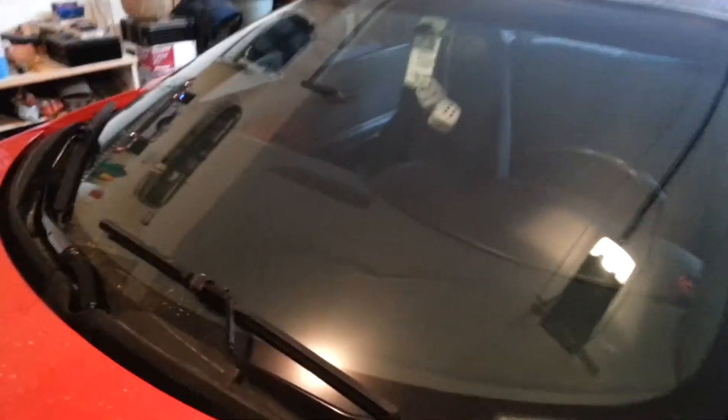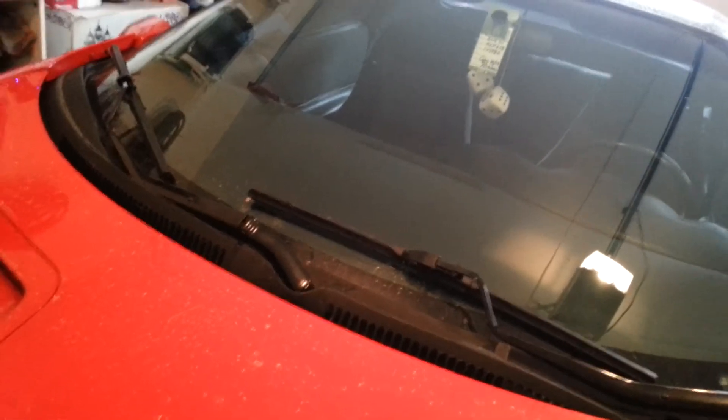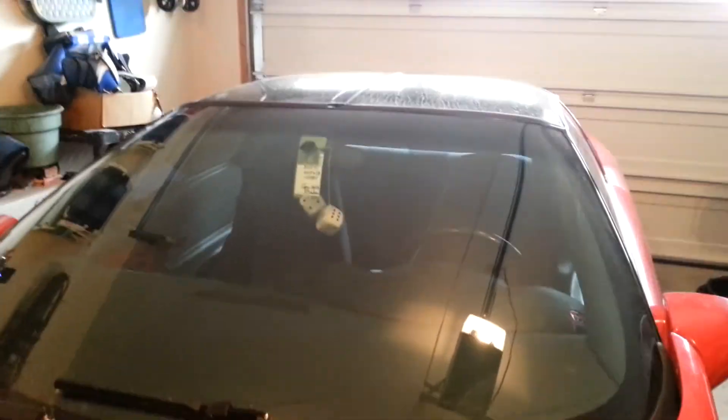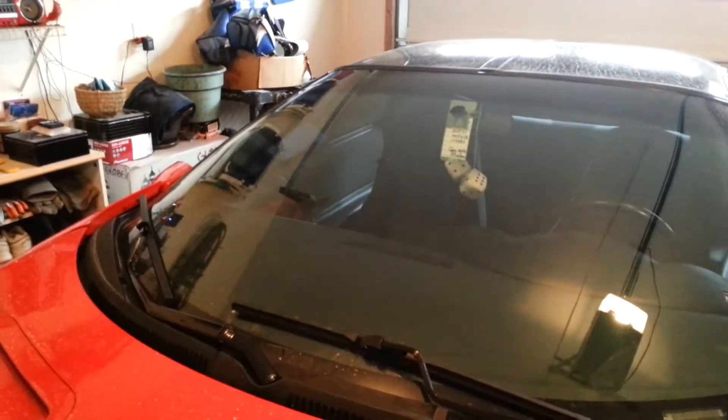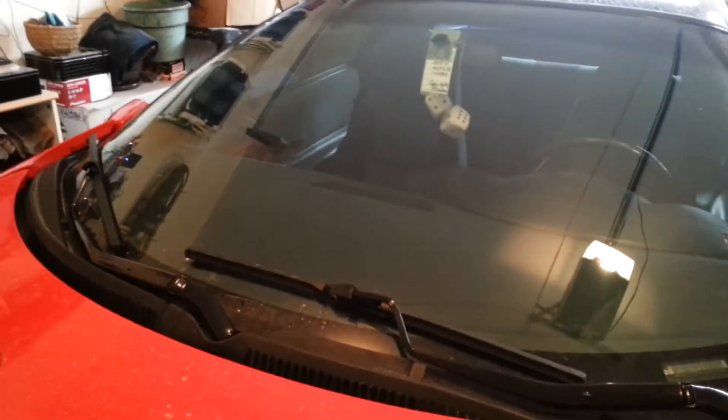Just a quick little video — that's all — to let you guys know that it can be done, it's very easy. Find a set if you can, it's a drastic improvement, especially in the rain and snow up here. Gets the salt and grit all off the window, works perfect. Probably one of the greatest simple upgrades you can do.